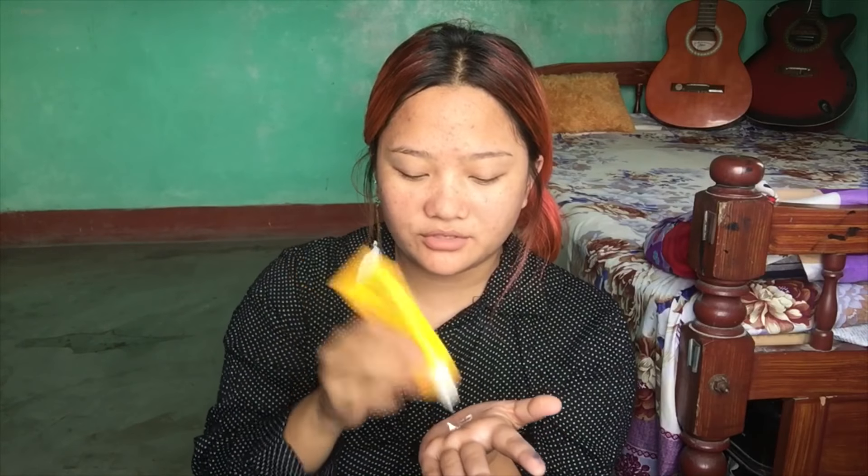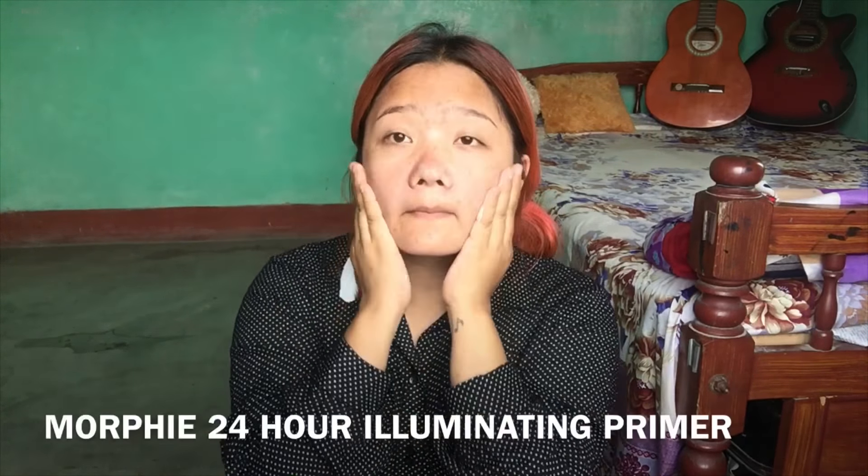Hello guys! Welcome back to my channel. Today I am doing a 30 makeup look.